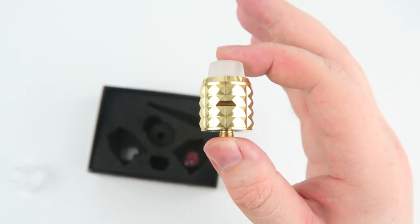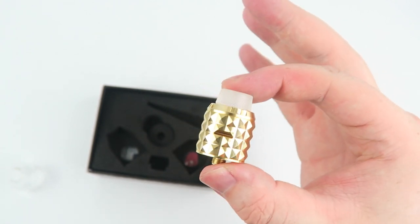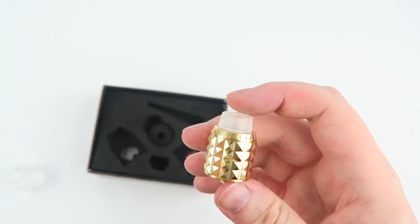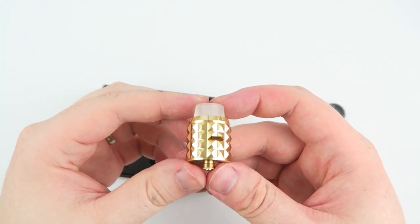Overall the Capstone RDA is a magnificent piece of innovation that comes in four different colors: gold, black, silver, and rainbow. Probably more colors will be coming eventually.